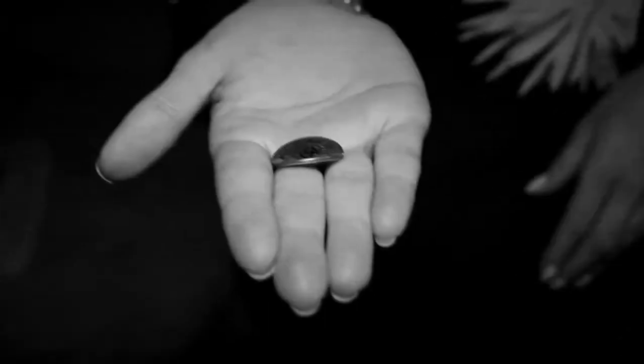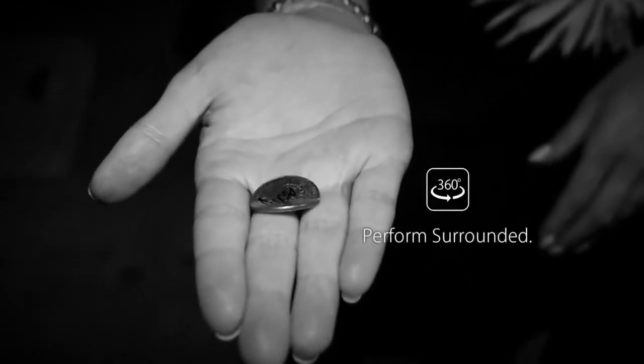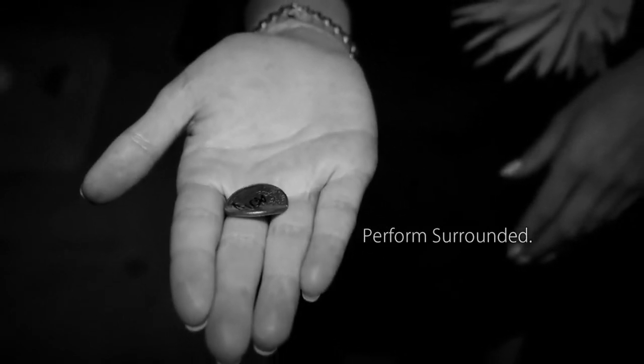The Ox Bender is fully angle proof, so you can perform and use it fully surrounded. It is also designed to produce clean bends, so no scratch marks are left on the coin.